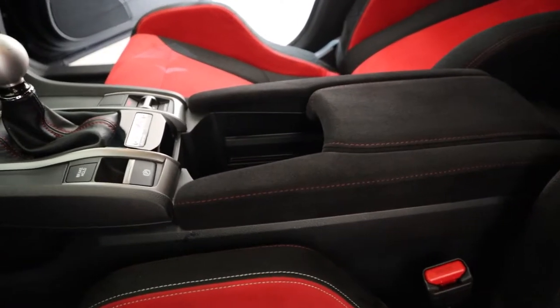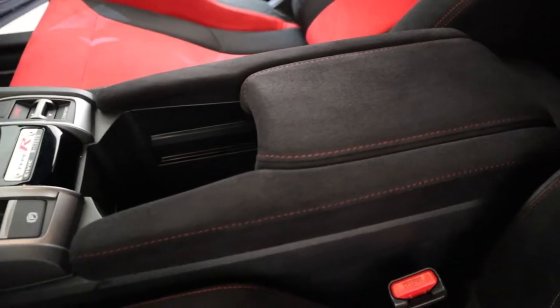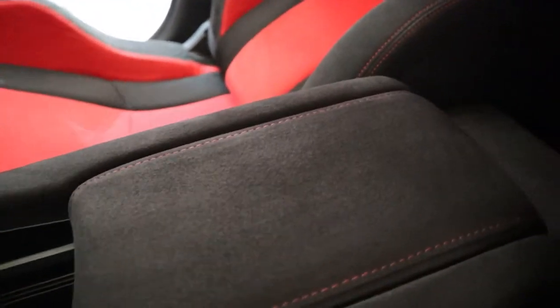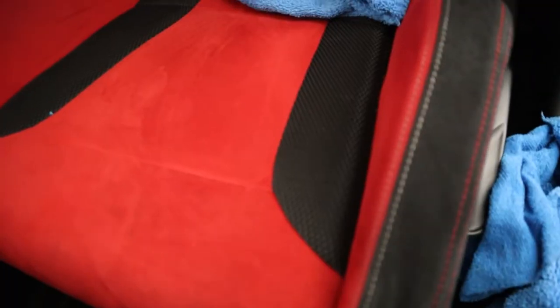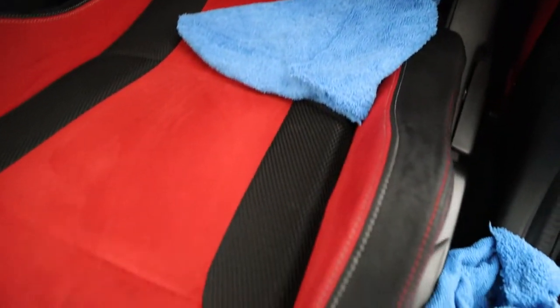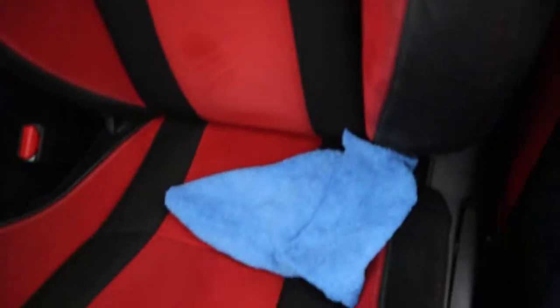And there we go. Look at that — that is clean. That is real clean. So, to answer the question: does Sonax work? I would say it does. I would say it works really well, actually. It didn't work too well on the sides of my seat, but you can definitely tell that it did bring up the fabric a little bit where it was laid down. I think I just waited too long to actually clean these seats, and the fact that I haven't really cleaned them in 50,000 miles — I would just have to really, really deep clean it. So that will be for another day.